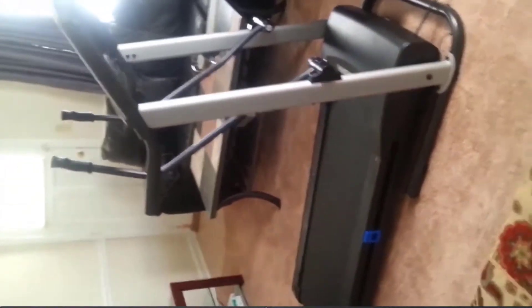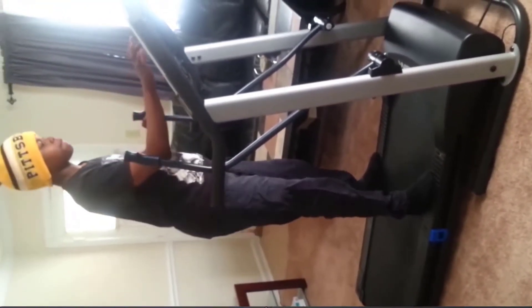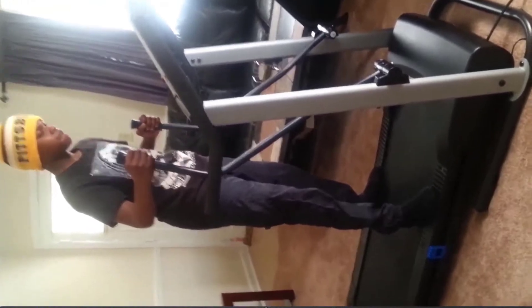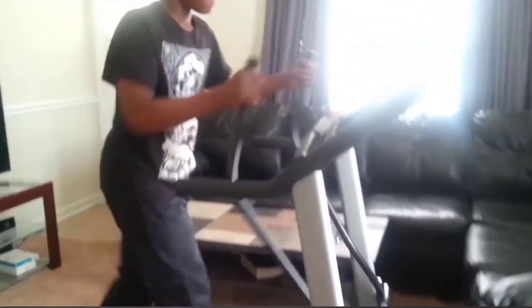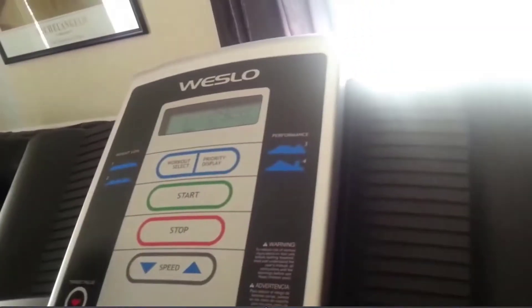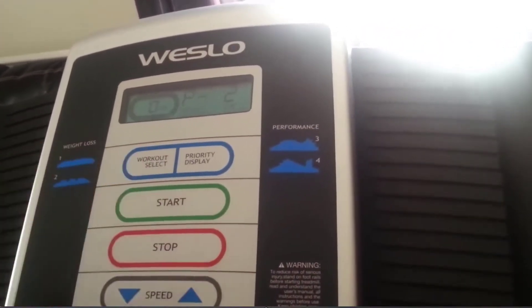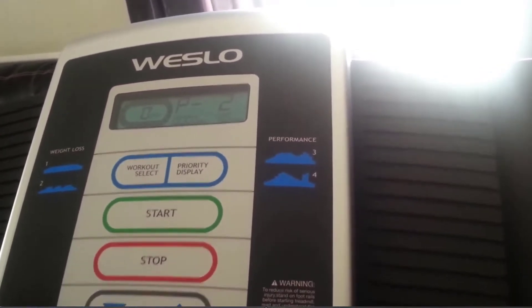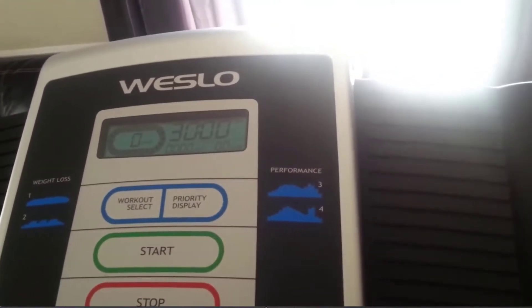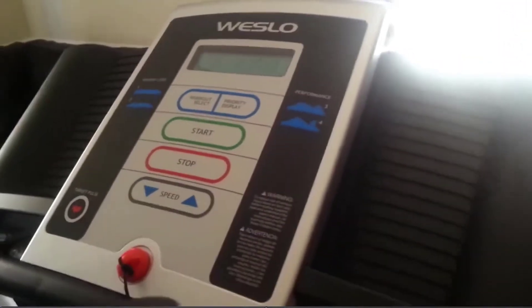To operate the treadmill is easy. You will hit the start button and the treadmill begins. You can select your workout type by pressing select workout and it will stop. If you say one or two, then you press the start button again and your workout begins.